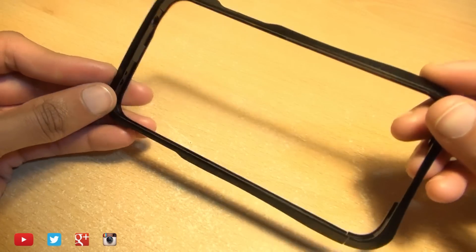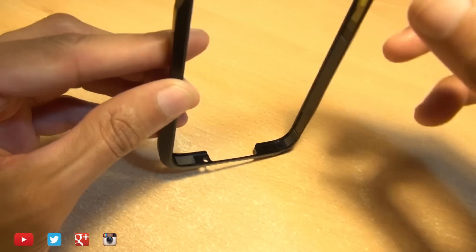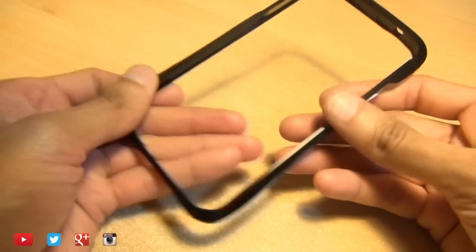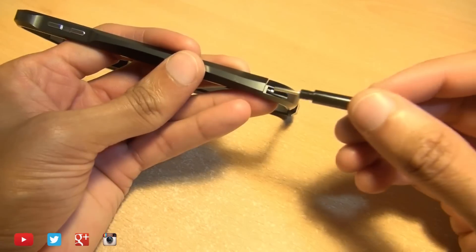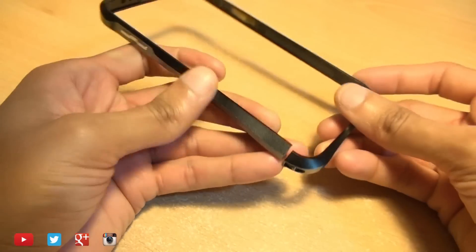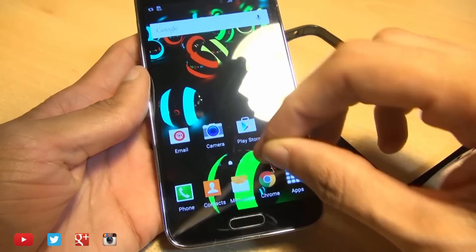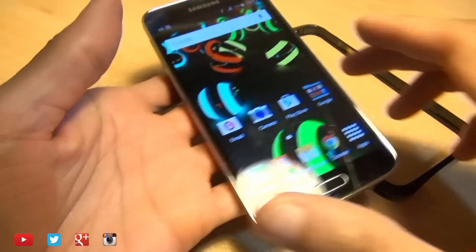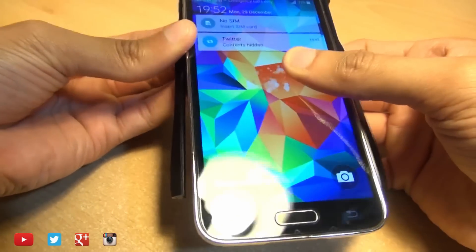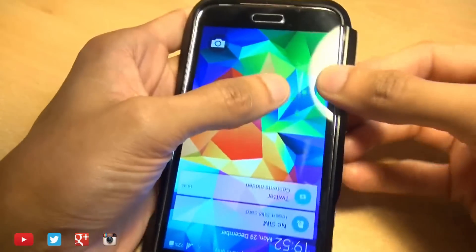Now, before we get the screws open on this bumper case, I just wanted to show you the soft touch material that's along the inside, just to stop your device from getting scratched by its titanium material. So we'll bring in the hex screwdriver and hopefully get one of these screws out — it can be a little bit fiddly, but there we go. Hopefully we can get away with just getting one of the screws out. So we'll bring in the Galaxy S5, get rid of the second strip on the top here, and see if we can slide it in while expanding the sides of the case. And that's gone in there.